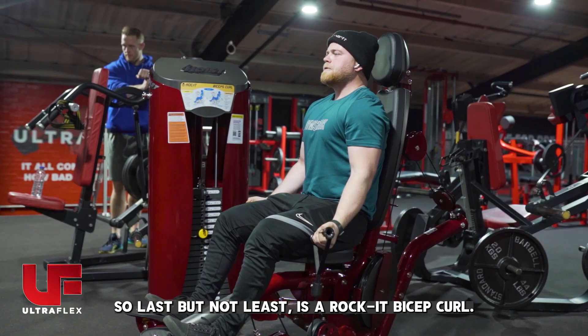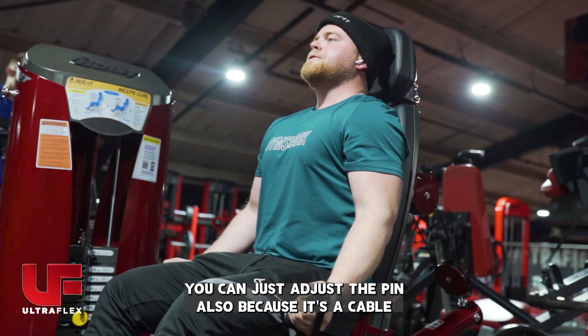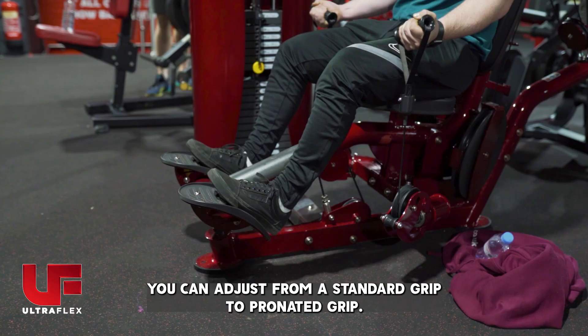Last but not least is the rocket bicep curl. The great thing about this is the cables are extra smooth, and it's also selectorized so you don't have to put plates on and off — you can just adjust the pin. Also, because it's a cable you can adjust from a standard grip to a pronated grip if you want to do some hammer curls. Really great piece of kit — give it a try.